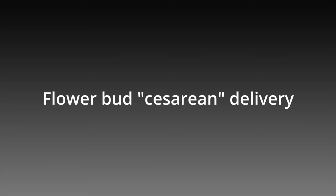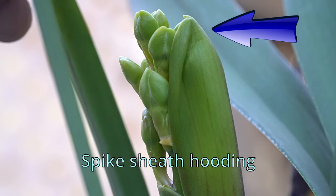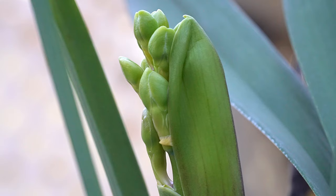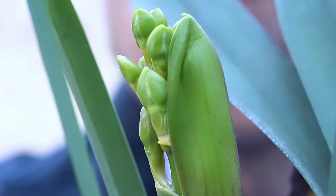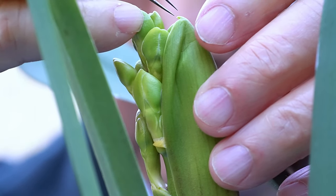To change the subject, I am going to talk about how to solve a common problem. The flower buds in a young spike can often be stuck underneath the spike sheath. This will prevent the spike from elongating properly. To free the buds, I use a pair of sterile tweezers.